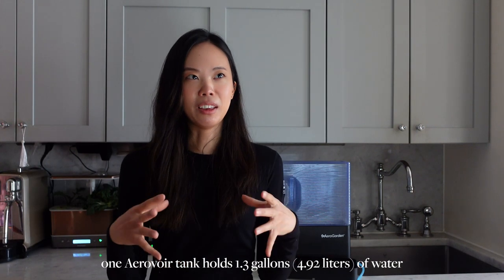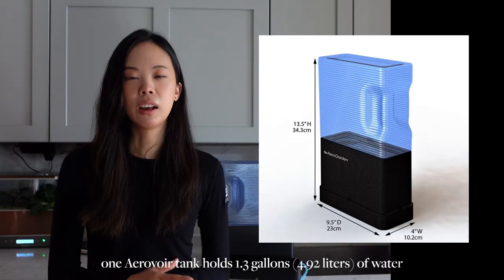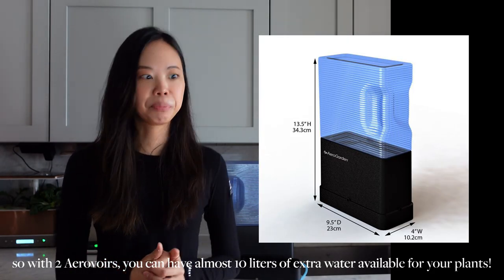Finally, you can add a second Aerovore. There are actually two holes on the back of each AeroGarden unit, so I have two Aerovore tanks. If you fill up the basin and then have two extra water tanks, that's basically three water tanks total — which is an option when your plants are full grown and using a lot of water. That's all my tips — I hope that was helpful. If you have any feedback or questions, put it in the comments and I'll see you in my next video. Bye!